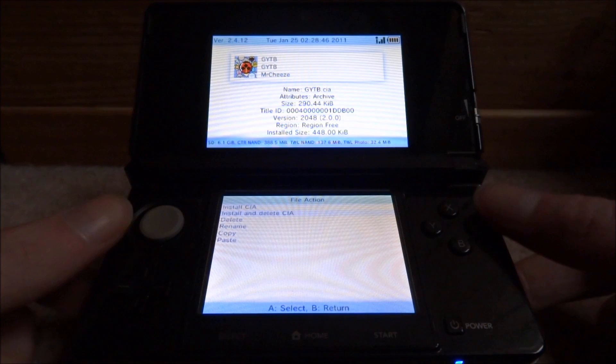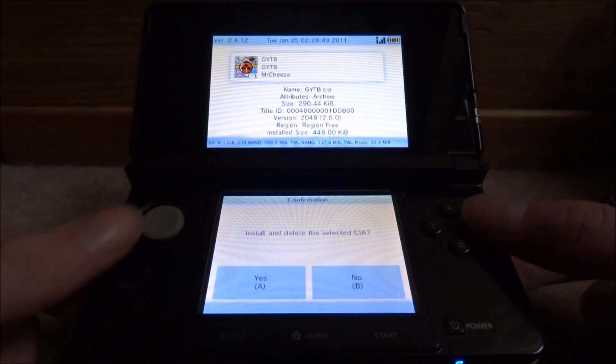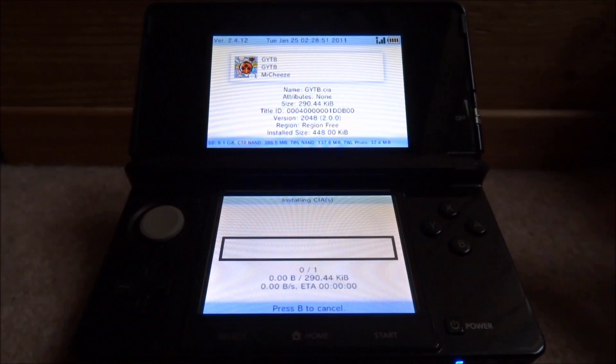Select install and delete CIA on GYTB — you can just do install CIA if you want, but I want to delete it from my SD card to save a bit of extra storage. Press A, then press A again to install.